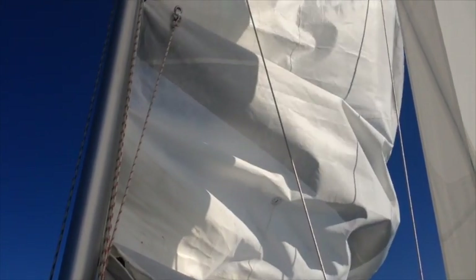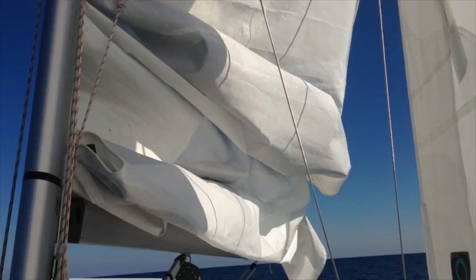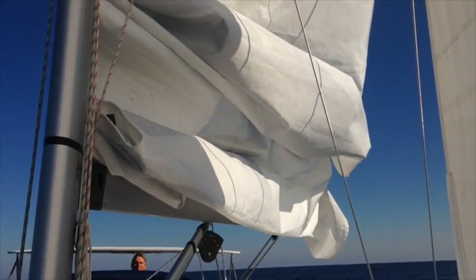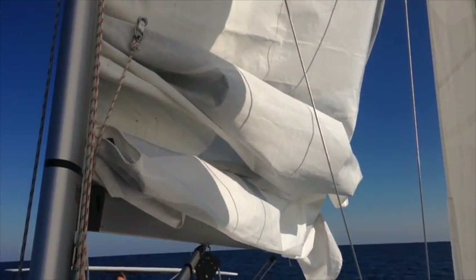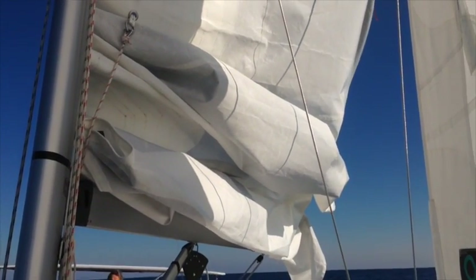Right now I'm pulling in lots of line. There's a lot of line to pull in with single line reefing. I'm about 18 inches above the boom, so I'm going to lock off the main halyard here.